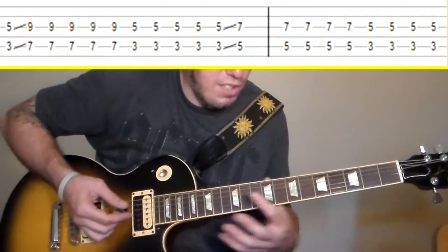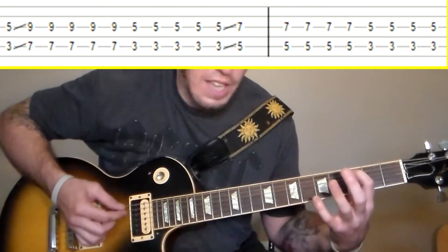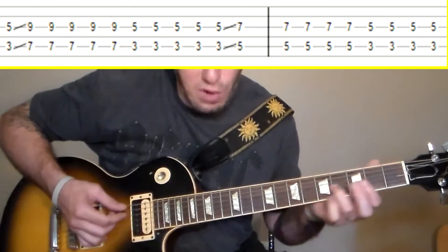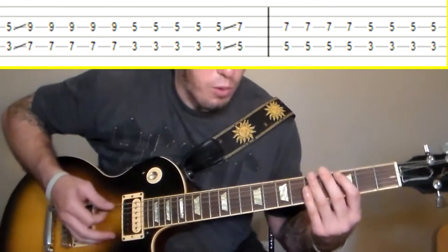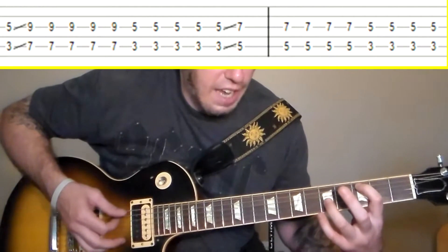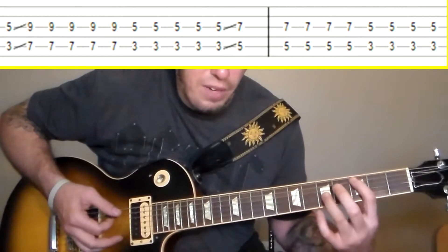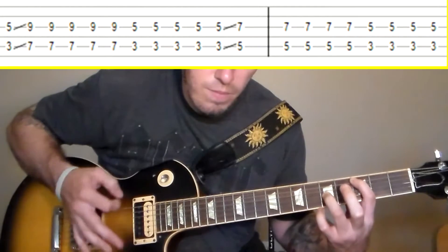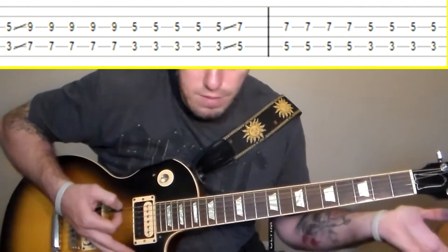The next part would be the lead. He's using these octave chords, and an octave chord is simply you're just playing the note on the A string, skipping the D string, and then playing the note on the G string two frets up from the fret on the A string. They're the same note, just octaves apart — that's octave chords.